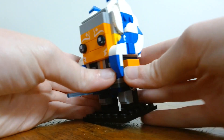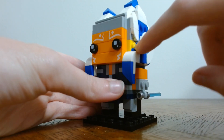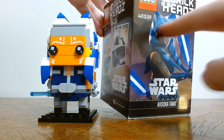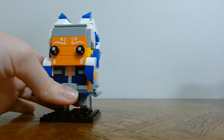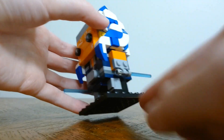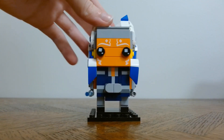The only thing I really don't like is around here, there's this yellow piece that's sticking out. I know it matches this part of her headpiece, but it just kind of feels out of place. And one other thing is that the scale of the lightsabers to her body is a little bit weird, but I still think she looks cute.